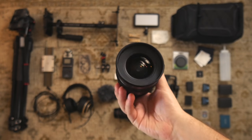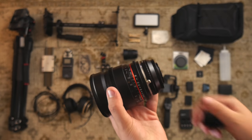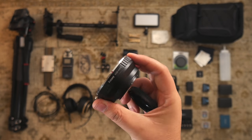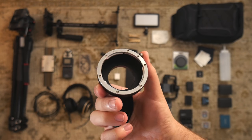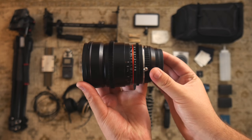The Rokinon Cine 16 millimeter T2.2 — it's a manual focus prime lens. And to make it work with my camera, I just have this basic manual adapter. With that T2.2, you can get a pretty good shallow depth of field.